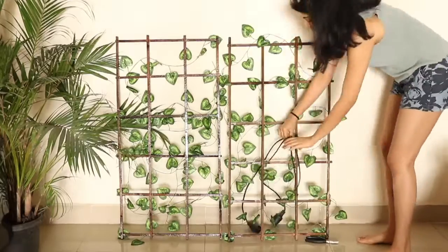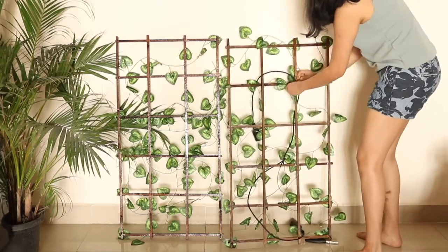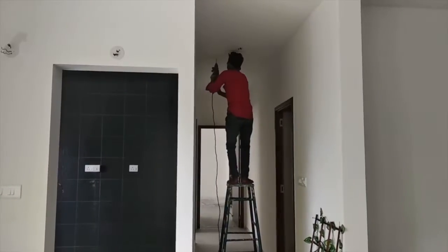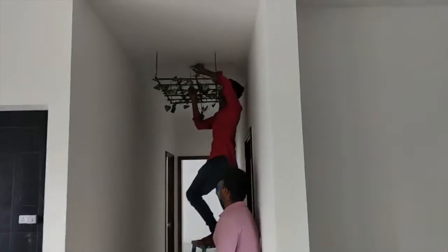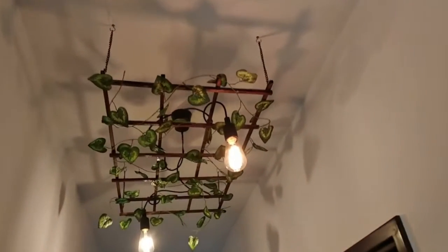Last but not least was the filament lamps. With the help of an electrician, I attached two filament lamps to create one connection. Those two filament lamps — I extended the cords in two opposite directions and let them flow into the product. The electrician attached the filament lights directly to the connection, and with the help of hooks, it was suspended directly from the ceiling.